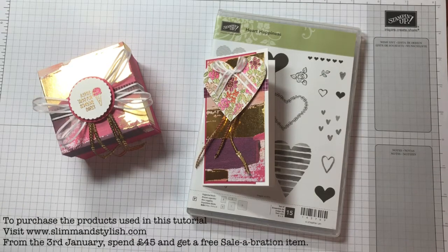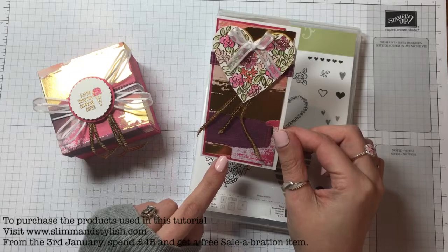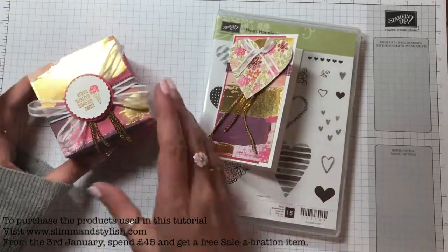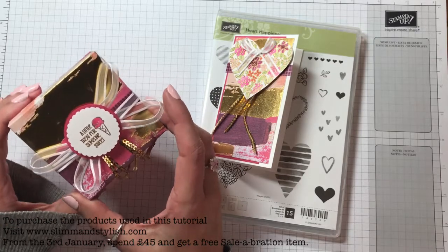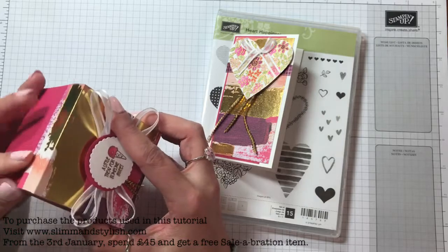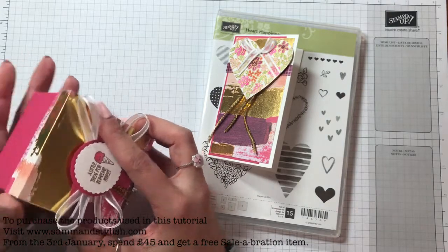Hi there everybody, it's Halsey from Slim and Stylish. Thank you for joining me today. Today I have this gorgeous little note card for you for Valentine's and it matches the box that I did yesterday. Yesterday I put this box together and did a tutorial and it holds a cupcake inside, and I thought I'll make a card that goes with it.